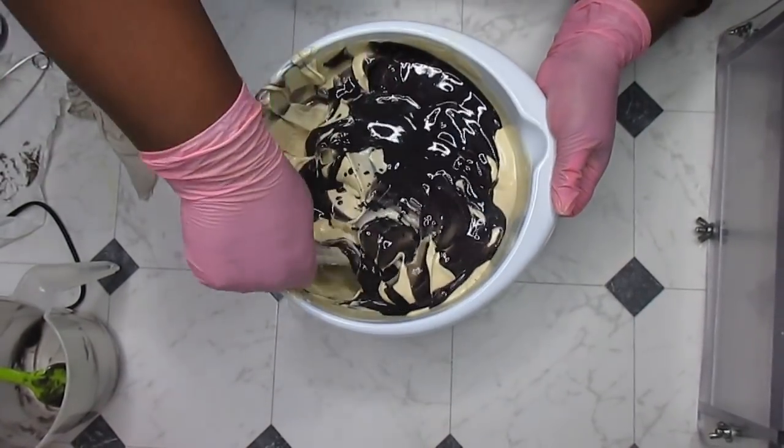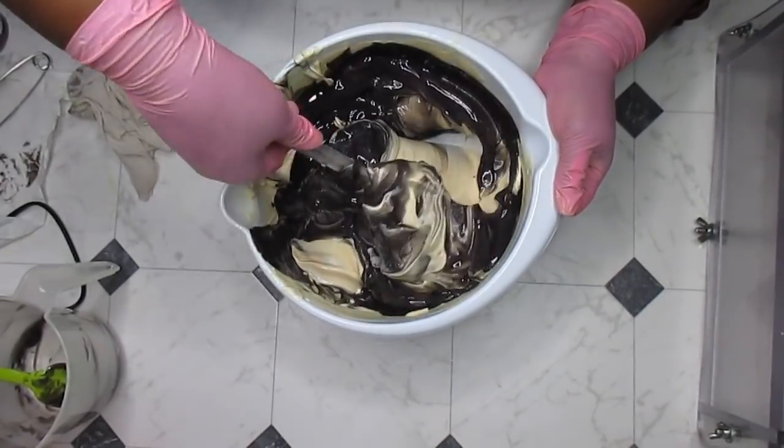This is exactly why I stopped soaping at high temperatures — because of this reason.